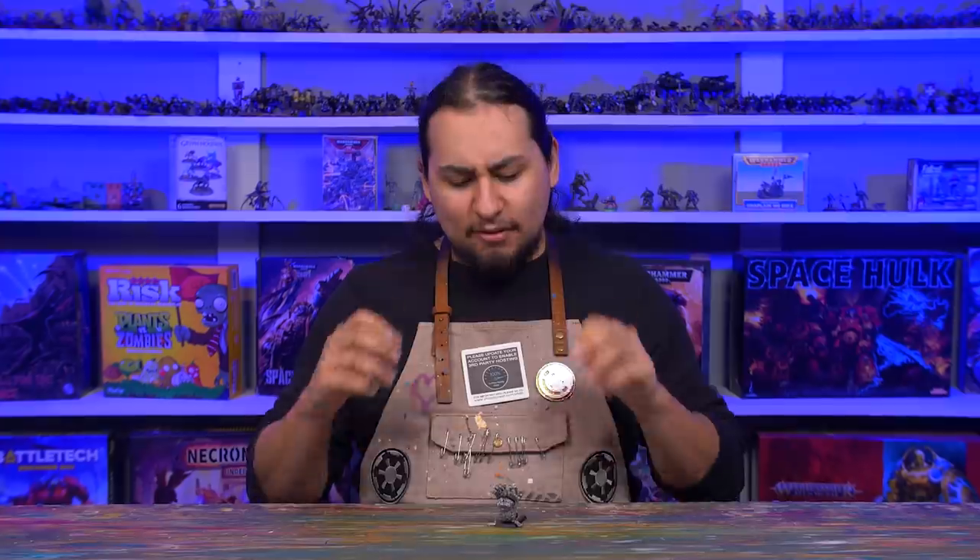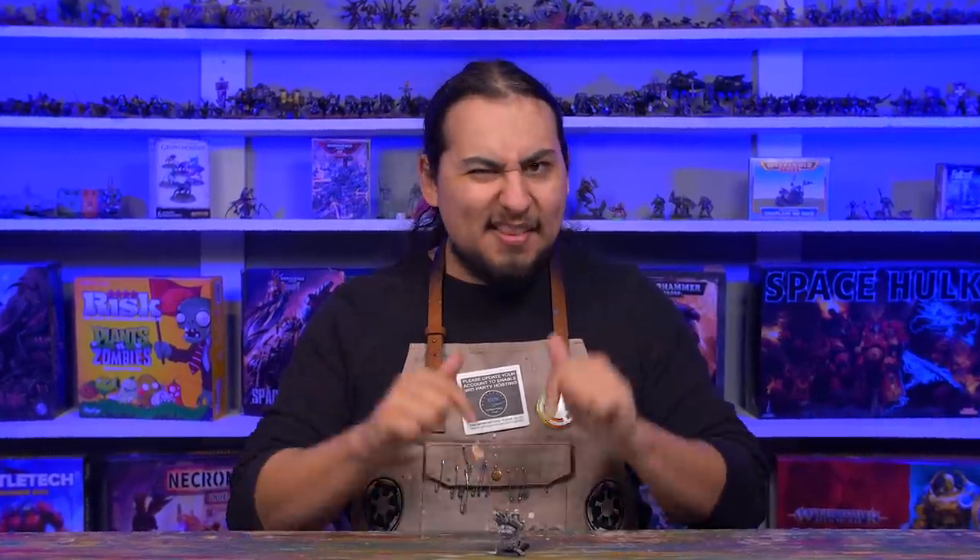I don't want to waste any time — I've been sitting on this model for like two weeks and I am dying to get to work on him. So it's time to sit down with my brushes and tools and get him painted, and along the way I'll talk about the history of this model and what I plan to do with it in my army.